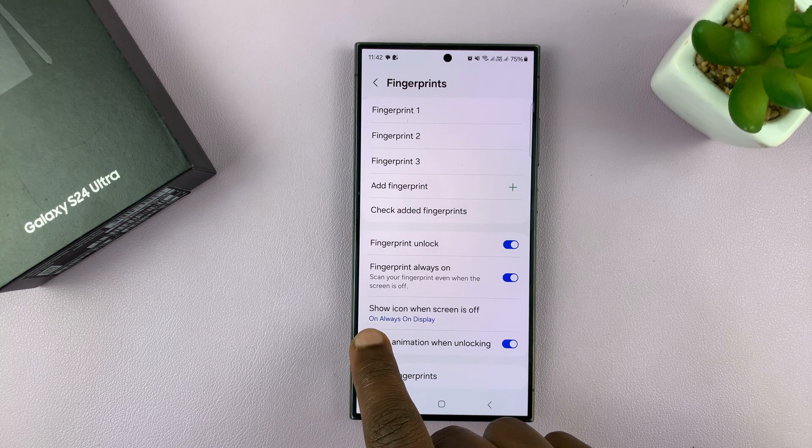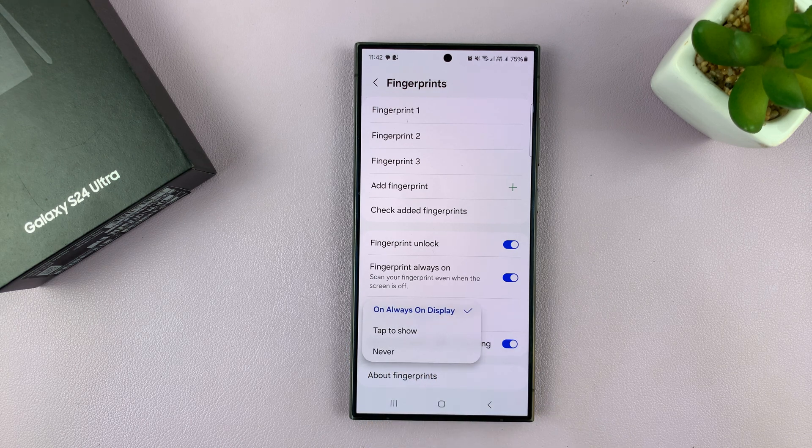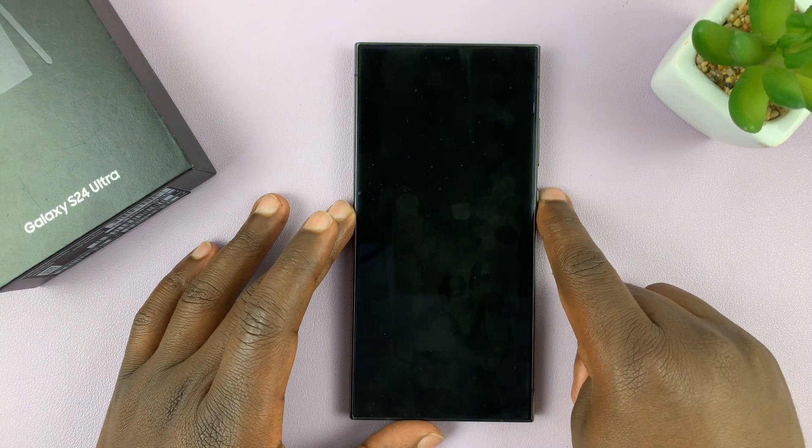Tap on 'Show icon when screen is off'. You want to either select 'Tap to show' or select 'Never', and that's going to hide the fingerprint icon from the always-on display.